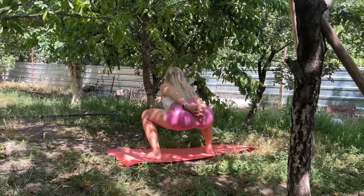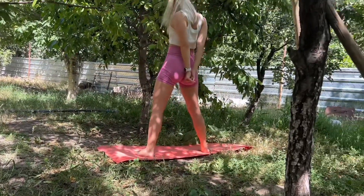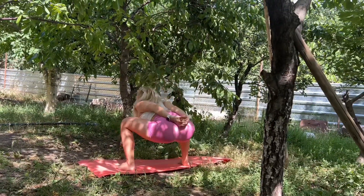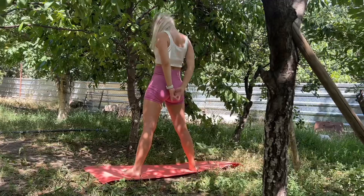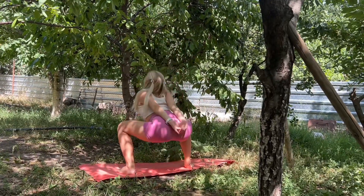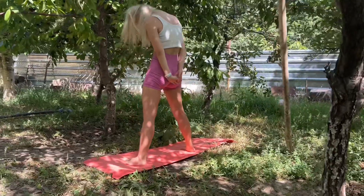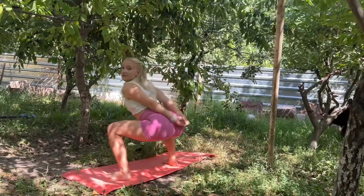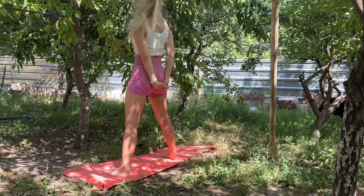I call it waves for the spine. In a standing position, feet shoulder-width apart, put your hands together behind you in a closed position. Do squats with your back straight, then slowly rise up with your back rounded. Do 10 squats.